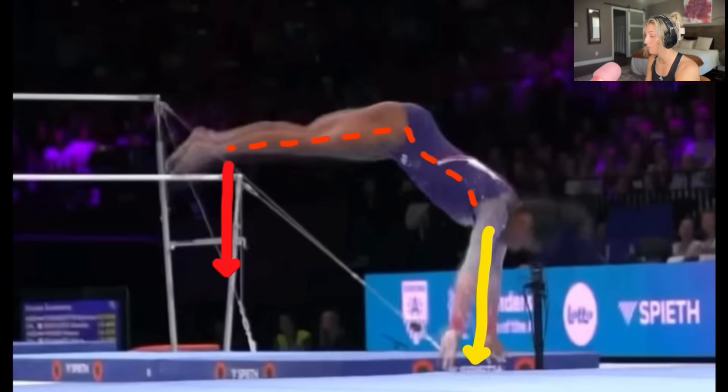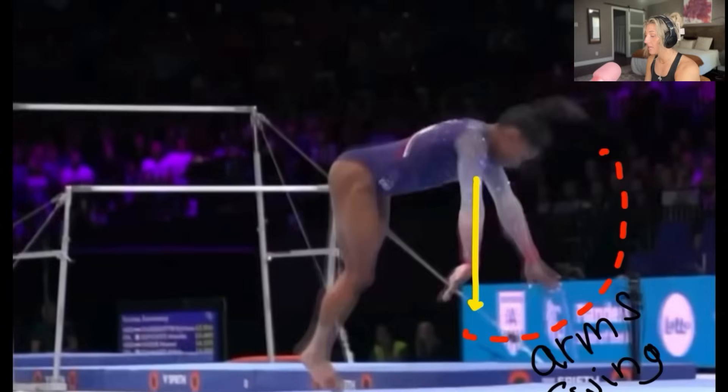Her arms are coming off the floor, she's about to land the round off, and out of that round off she's going to have her hands in front of her chest. A lot of coaches — and I've said this before — say you want to land the round off with the arms down, but that's not really true. I understand why we've said it, but I've tried to change my verbiage with my gymnasts because they take it literally and put their arms way down.